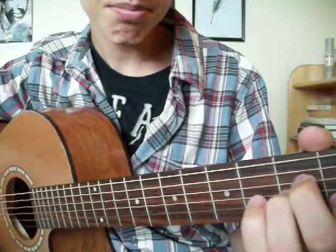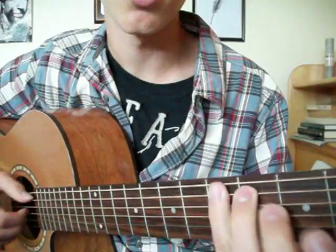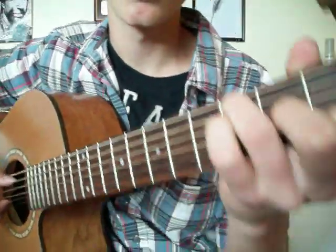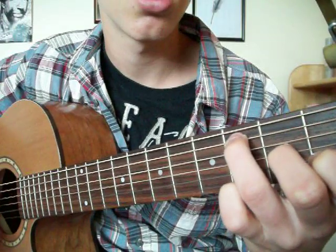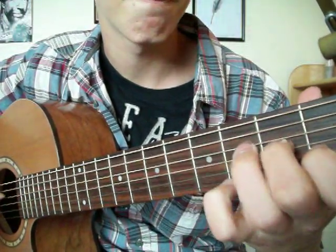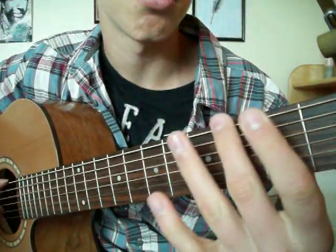That's the chord progression. But you just play the root note when you're doing the arrangement — it's just the one note.